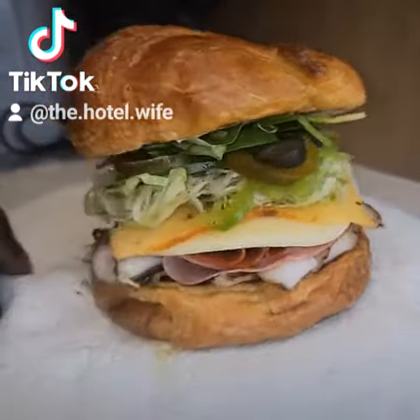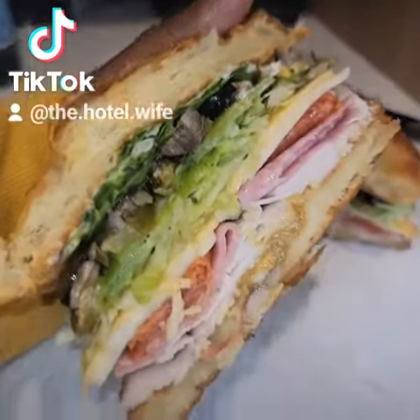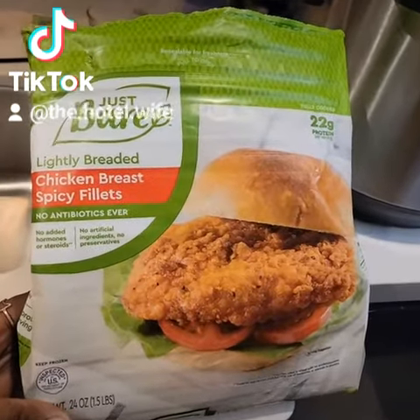I know y'all are ready to get into this decadent Italian croissant sandwich. I am too. But first, let's start from the beginning.